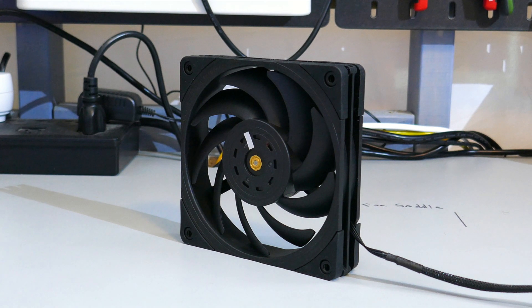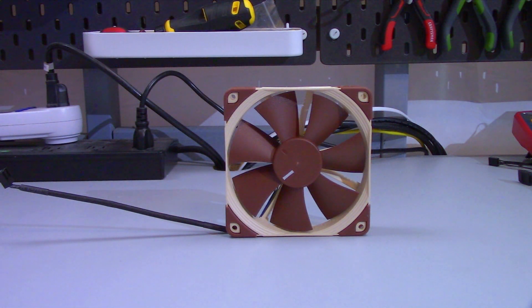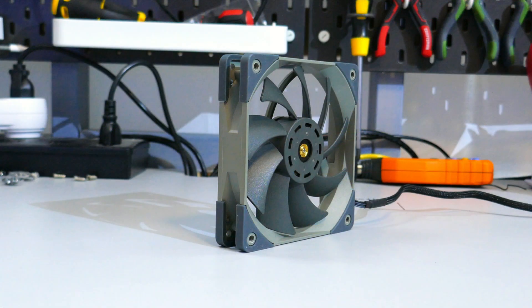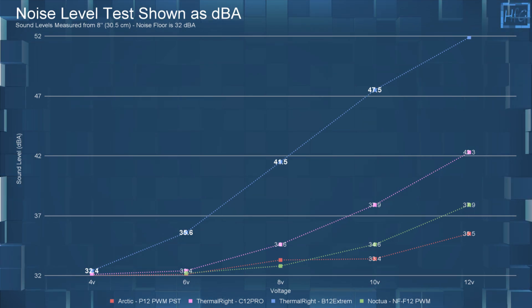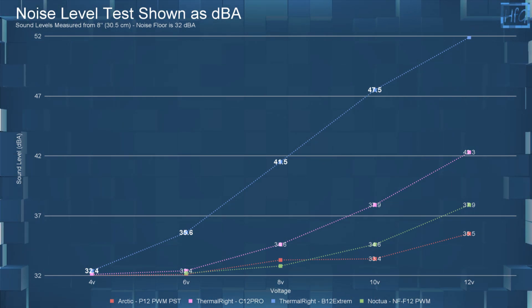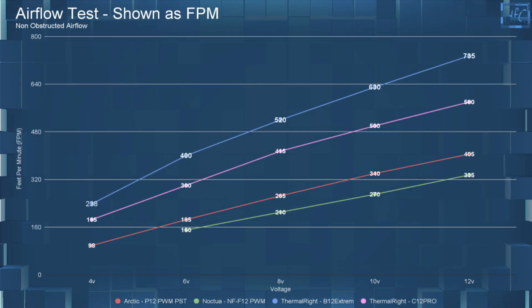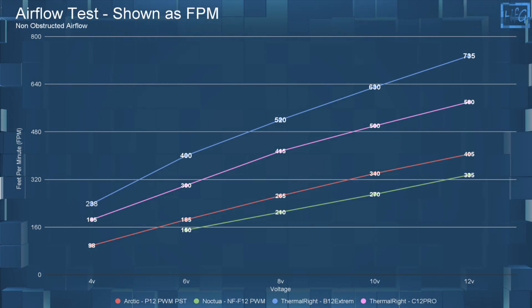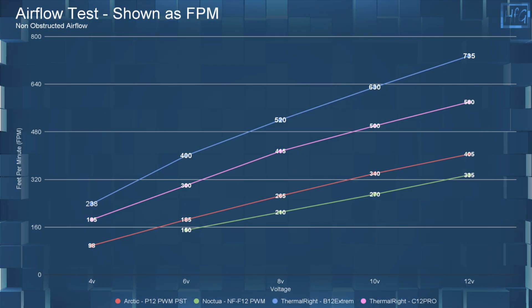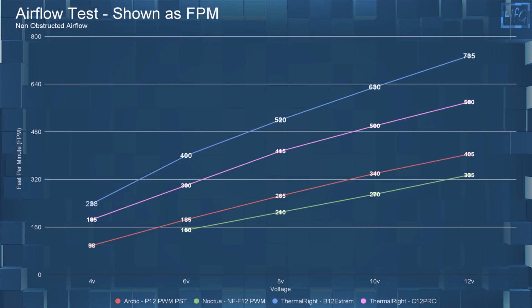I'll be comparing the Thermalright B12 Extreme to the Arctic P12 PWM PST, the Noctua NF-F12 PWM, and the Thermalright C12 Pro. When comparing the B12 Extreme to these other fans, it does have a much higher dBA at all voltages — just look at that line go up. When comparing airflow with no obstructions, the B12 Extreme moves a lot of air; it can actually move more air at 6 volts than the NF-F12 and the B12 do at 12 volts.